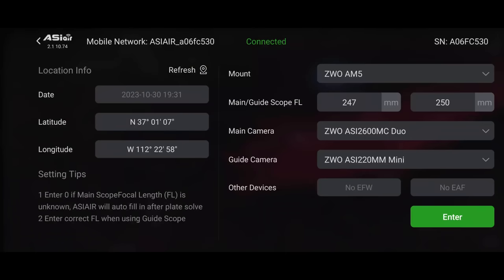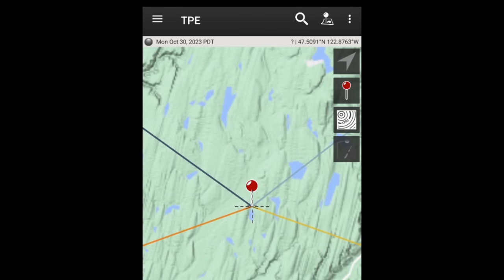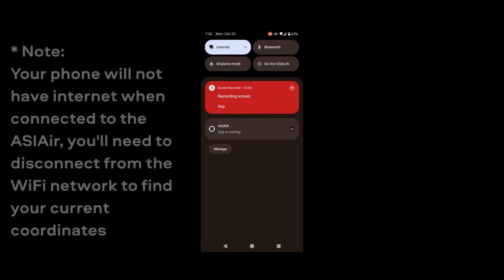The only issue you'll encounter is your location coordinates. I can see my latitude and longitude is still set for Kanab, Utah, but I'm now in Washington and it never updated in the app. This is something you have to check manually every time if you're moving to a new location. If you're shooting from the same spot every night you don't need to worry. I'm now using the Photographer's Ephemeris app to find my current coordinates, though Google Maps works just as well.